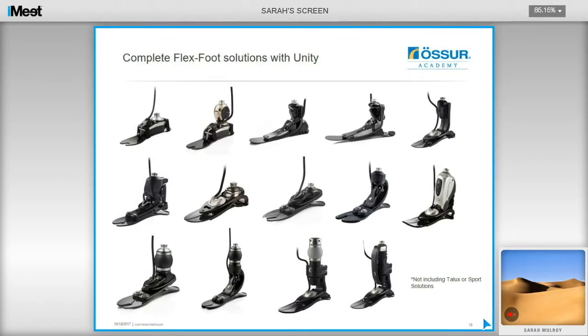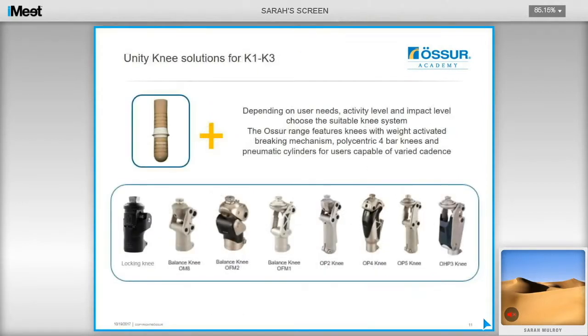The Unity-compatible prosthetic feet include low-active balance solutions, dynamic and impact feet, including the newly added ProFlex XC torsion and ProFlex LP torsion. It is only the Talix foot and support solutions where Unity is currently not an option. For the trans-femoral Unity application, you need to assess the user's activity level and impact level to choose a suitable knee system. There is now a full range of knee solutions from K1 to K4, including knees with weight-activated braking mechanisms, polycentric four-bar knees, and pneumatic cylinders capable of varying walking speeds.